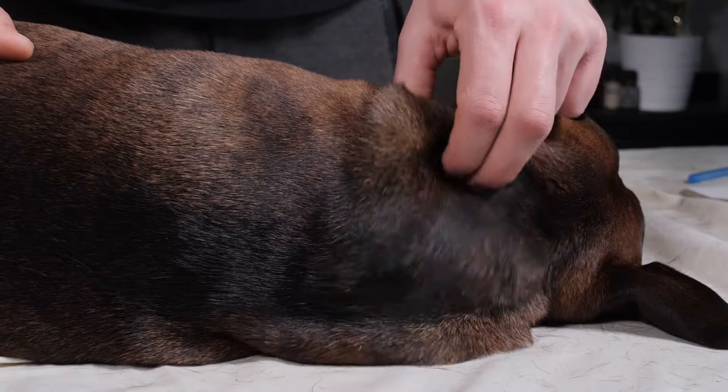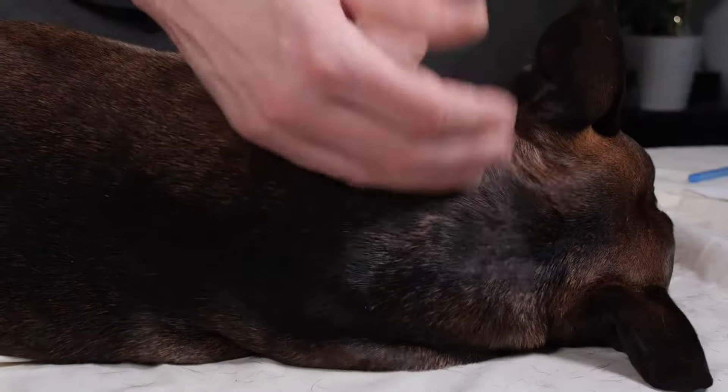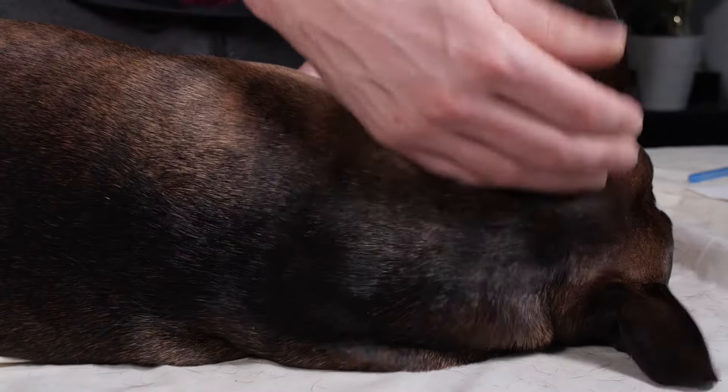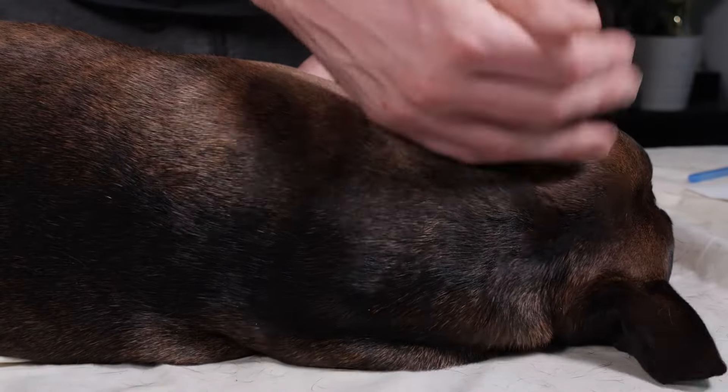Next up we're going to start some percussion. Notice where my hand is — I'm in line with the dog's body, not opposite to it. I'm just going back and forth with a nice loose wrist, starting light and building up pressure as we go.